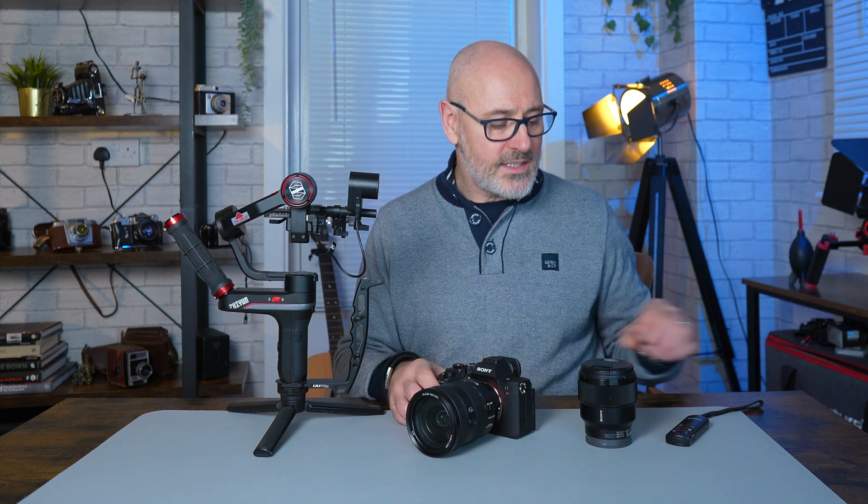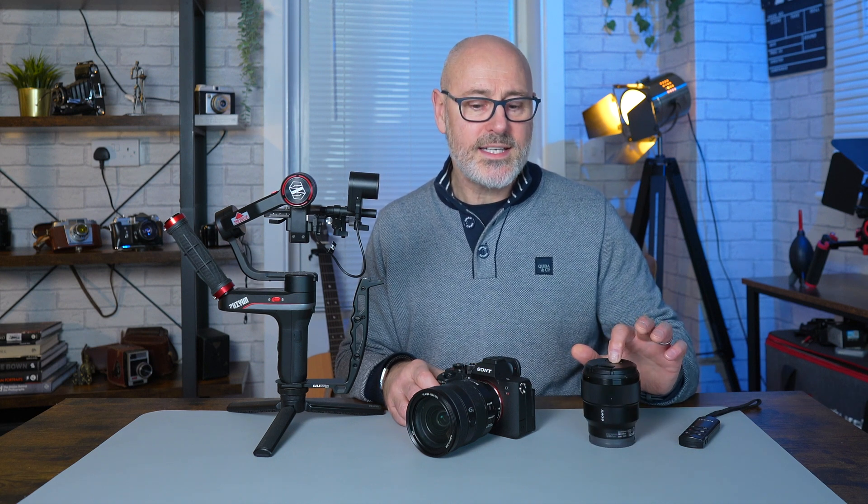That's definitely going to shake — definitely going to be a soft image. So I've tried that, photographing this little remote control to see what that looks like, and I've done a comparison using this 85 millimeter lens that's not OSS, and we're going to have a look at those comparisons.